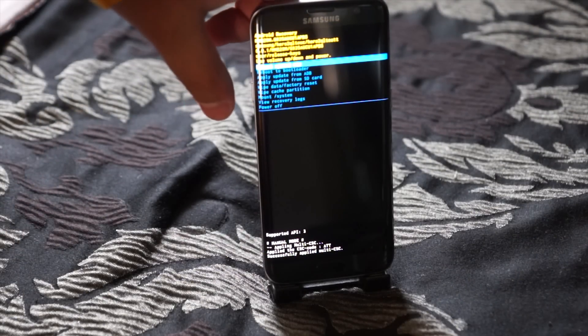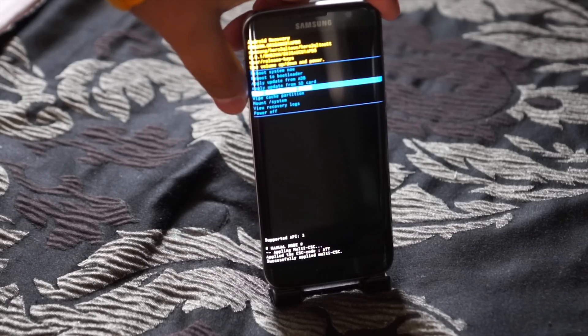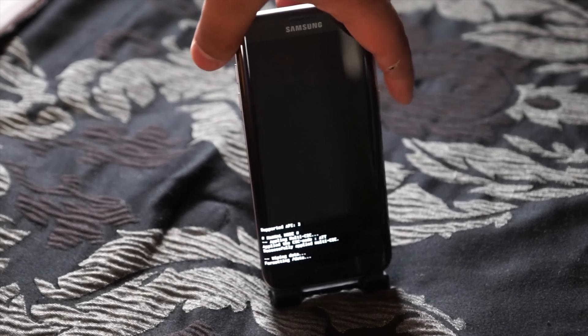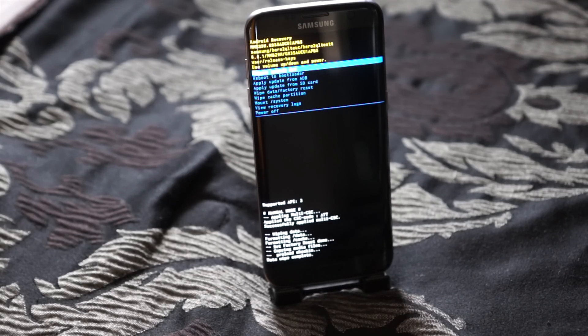You're going to use the volume buttons to go up and down. Go down to wipe data factory reset and hit the power button, then hit down and hit yes. The data wipe is complete.